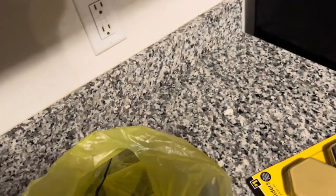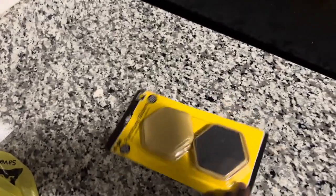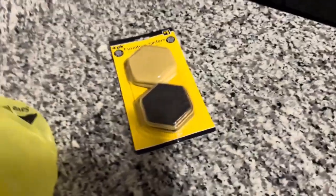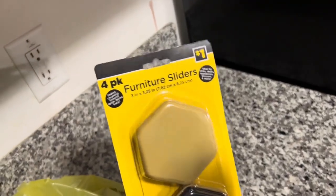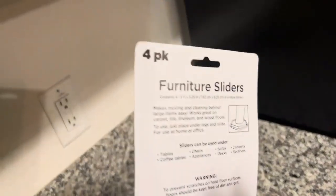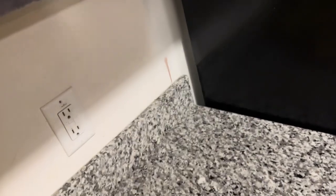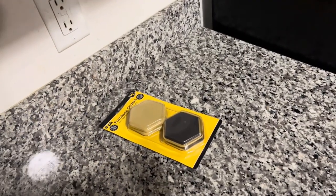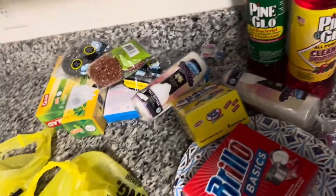These are furniture pads — one pack has them, and another pack has them too. These are going to be used on my furniture because my furniture keeps sliding each time when I'm mopping or cleaning up. Four in a pack — I'm going to try it and see if it's going to work. Can you believe this is for one dollar? Yeah, you don't have to break the bank as long as it's on sale.